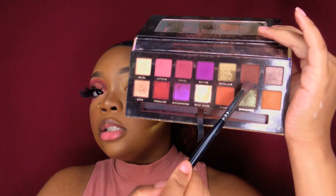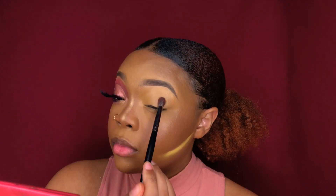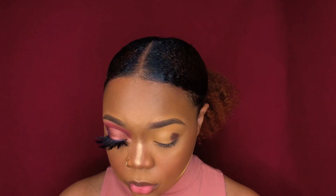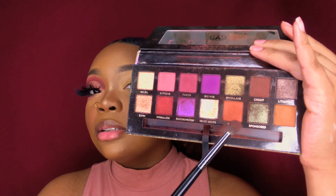I'm using my Jacquina palette and I'm taking the shade Credit and packing that into my crease — this dark brownish color. Actually, I did not use Credit; I used Edges. I don't remember it being that dark. I used Edges, so I'm going over this because I did go back and put some Credit in my crease after, so I'm just gonna go on top of this.